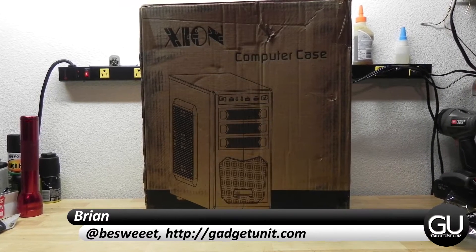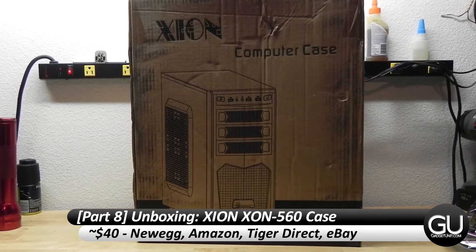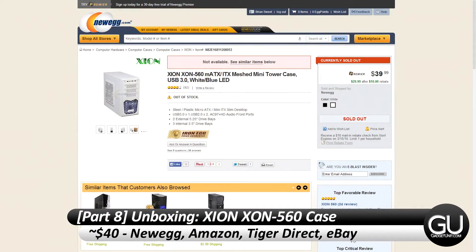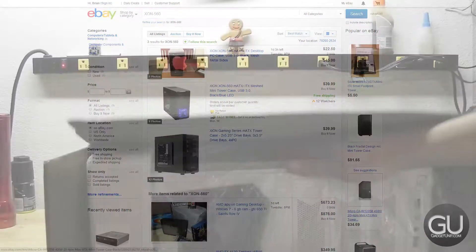Hello everybody, it's Brian for GadgetUnit.com with part 8 of my sub $300 PC build series, taking a look at the Xion XON-560 white computer case. You can pick this up from websites like Newegg, Amazon, Tiger Direct, as well as from various eBay sellers.